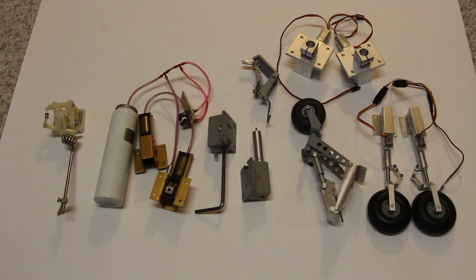Hi there, my name is Fred Cornouette. Today I'm just going to give you a quick overview of all the options that are available for retractable landing gear in model airplanes.